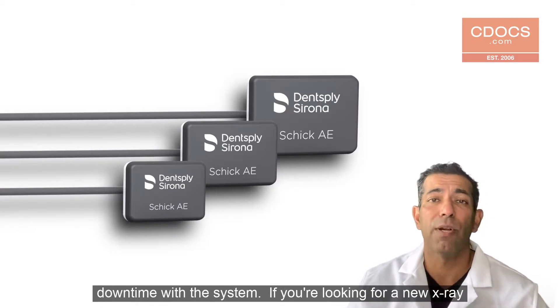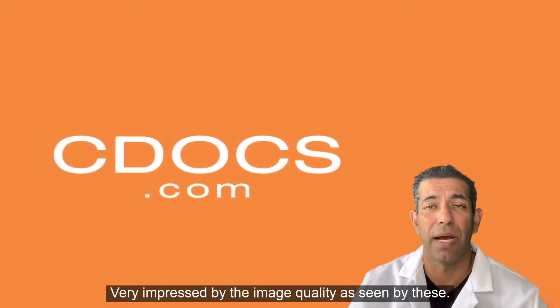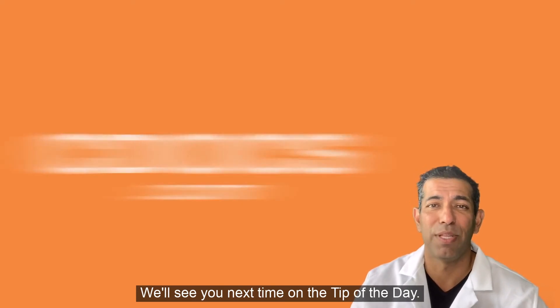So if you're looking for a new x-ray system, I'll give a plug to Schick AE. Again, very impressed by the image quality as seen by these. We'll see you next time on the tip of the day.